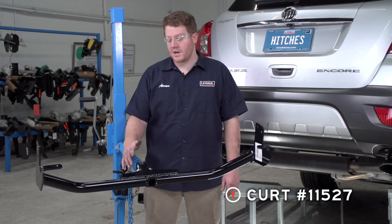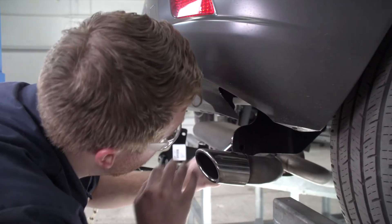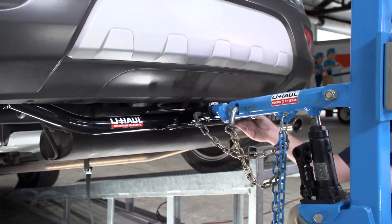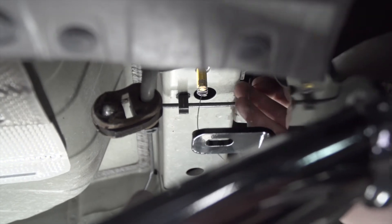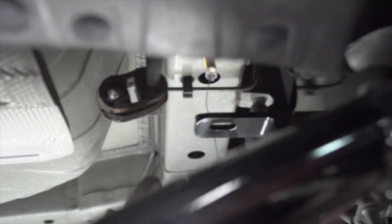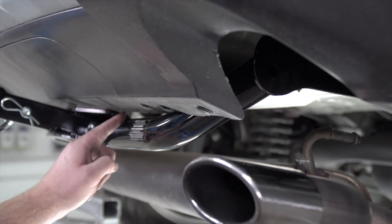Now we're ready to bring our hitch into place. We're going to use our U-Haul exclusive hitch jack. If you don't have a hitch jack, we do recommend that you get an extra set of hands as this can be a little heavy. For the bolts that we had to fish wire through, we're going to go ahead and pull our fish wire through the holes on the hitch to prevent it from going back into the frame.